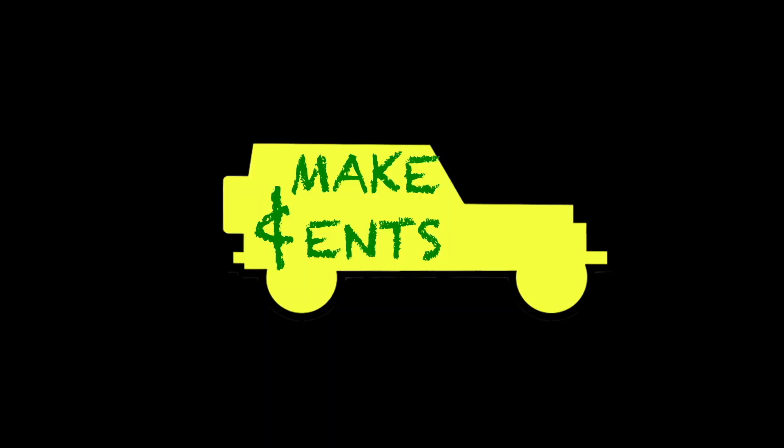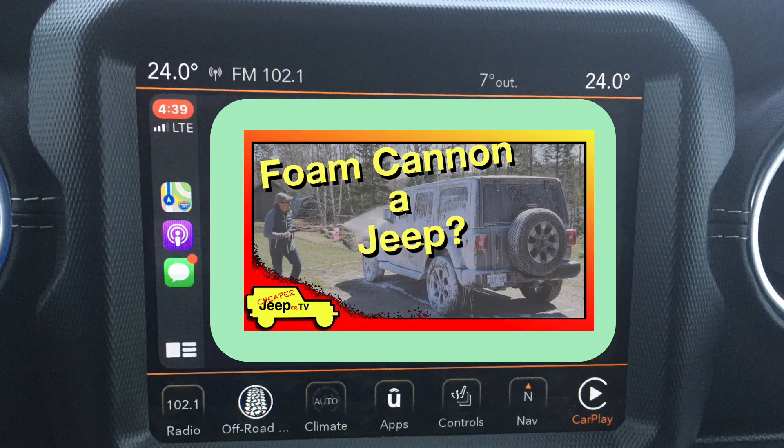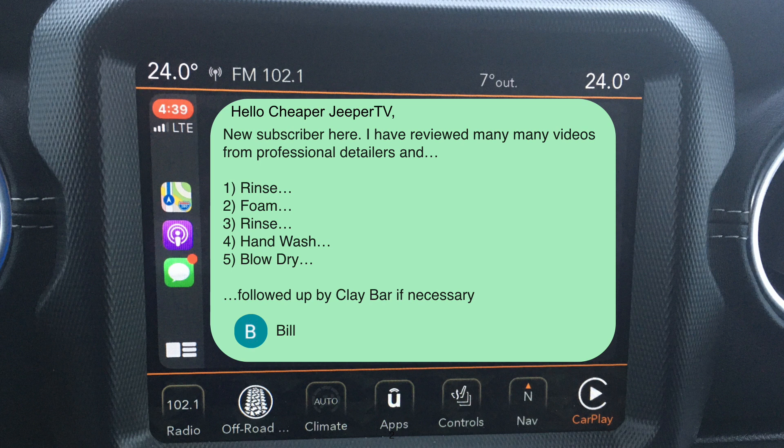And now for subscriber tips. This week's subscriber tip originates from our foam cannon Jeep video. A new subscriber says: 'I've reviewed many, many videos from professional detailers.' The tip is detailed and involves a step of rinsing the Jeep first, foam cannoning the Jeep, then rinsing again, followed by a hand wash, then a blow dry. And if need be, cleaned again with a clay bar, followed up with a ceramic coat.